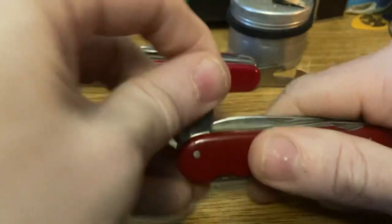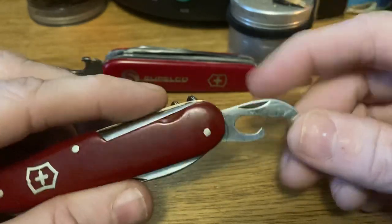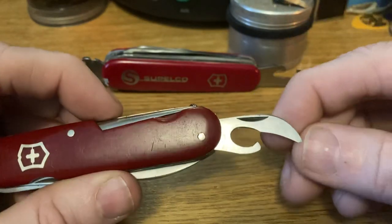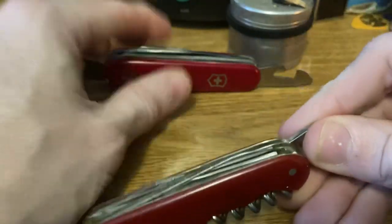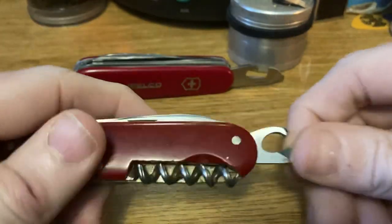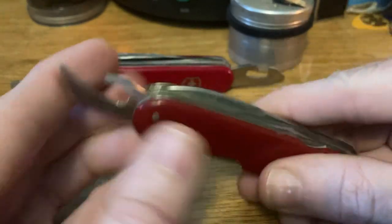What we've got here is the lobster claw style can opener — safety can opener style, whatever you want to call it. This is the type of can opener Victorinox employed between the Warner type can opener they used previously up to 1945, and the forward combination screwdriver can opener they released in 1951. Still an effective can opener, just does not give you the added benefit of being able to drive Phillips screws, which to me is a big loss.